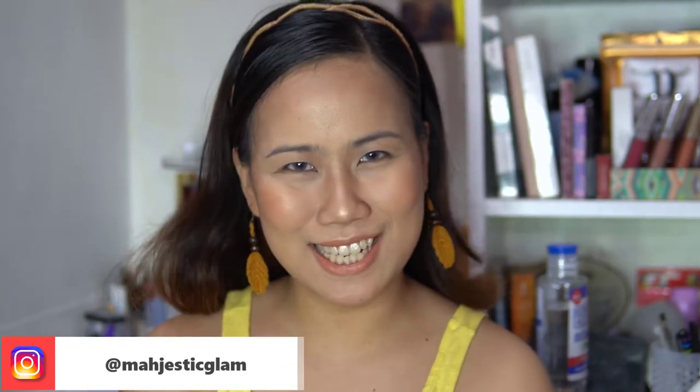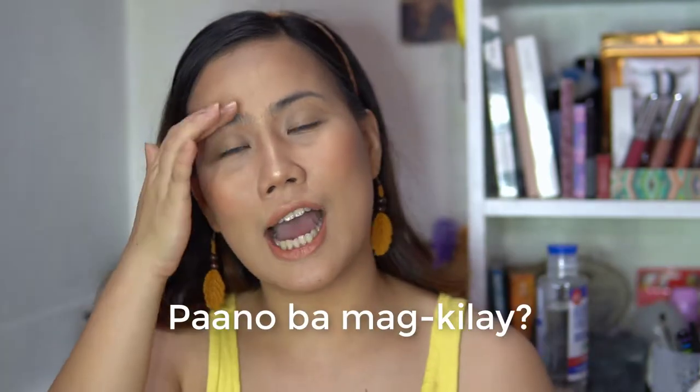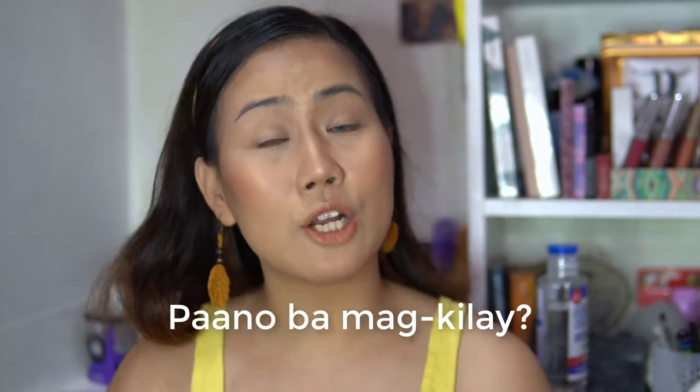What's up my homies, this is your girl Madge! Welcome back to my channel. If you are new to my channel, thank you so much for clicking in — it's nice to meet you. I do content about beauty, travel, and music. So for today's video, this is the most requested video: how to do your eyebrow makeup, or paano magkilay.